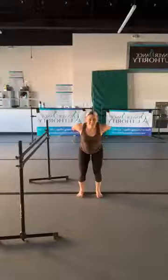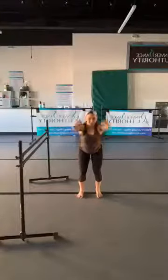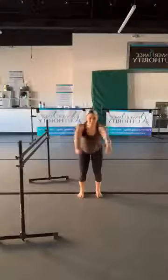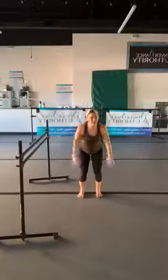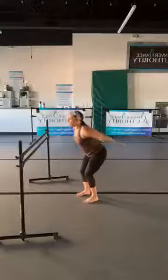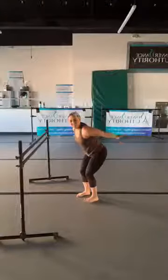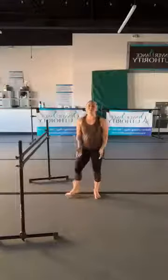We'll do two more and then pick it up a little bit faster — let's go singles: sweep, reach, sweep, reach. Then press those palms up, hold it, and pulse — really open the chest, squeeze your shoulder blades together. Hold it for eight seconds, then roll it up.